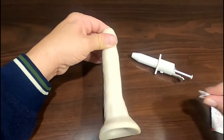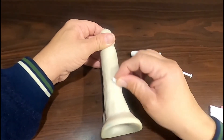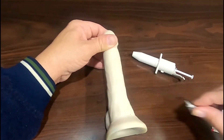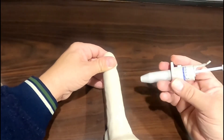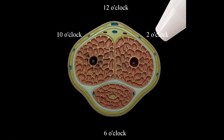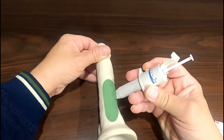Wipe the entire injection site down with the alcohol wipe. With your right hand, hold the applicator at a right angle at either the 2 o'clock or 10 o'clock position on the penis. Place the applicator on the first half of the penis closest to the body and try to avoid any visible veins.